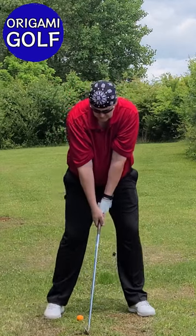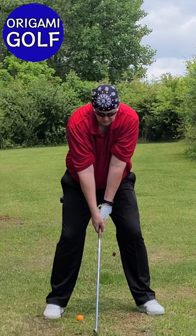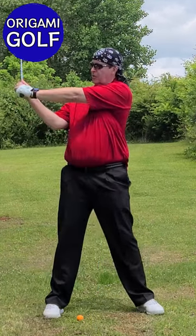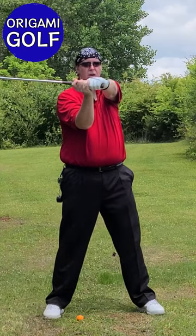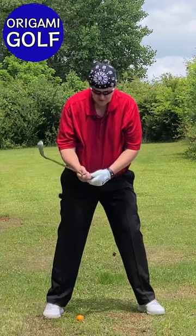Take your stance, go to the top, then stand up straight and look at your position. Do that in increments of five.